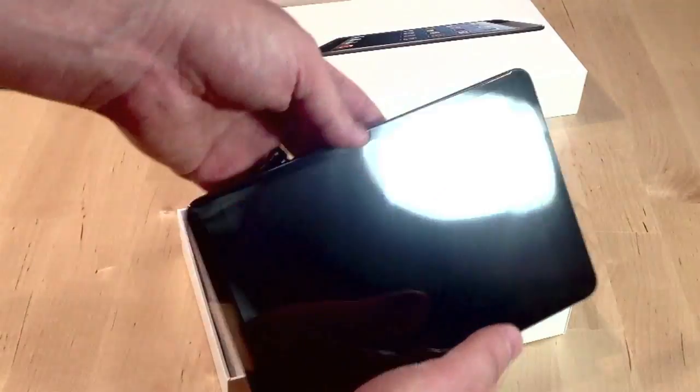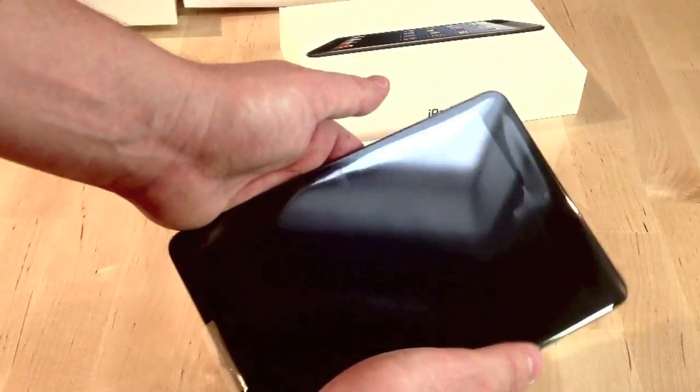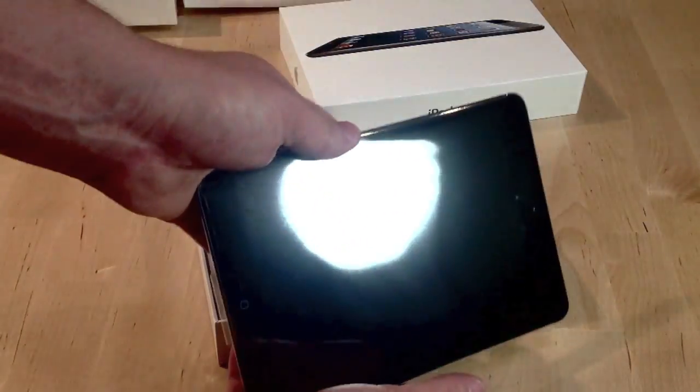I played with one a little bit in the store. I went down to the Apple store, Pacific Center here in Vancouver. And yeah, it is a joy to hold. I haven't turned it on yet — I played with it a little bit. I thought it looked good, I thought the screen looked good, but I haven't really tried anything else yet. But here it is.